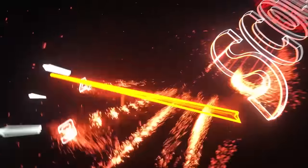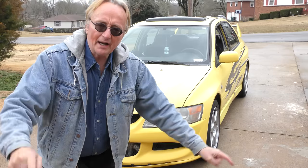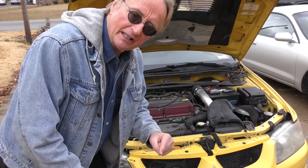Rev up your engines! You don't want to end up furious at the car, so today I'm going to tell you all about buying one of these Mitsubishi Lancer Evolutions. This one's an '03 — the first year they imported them in the United States.